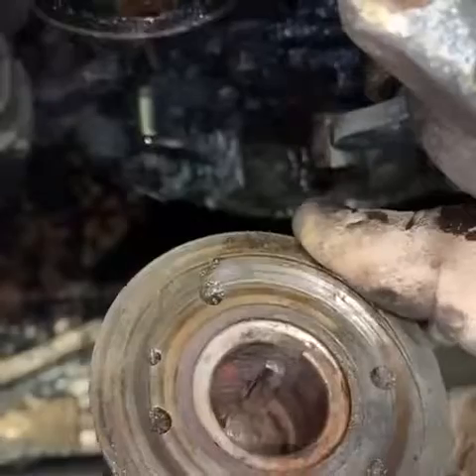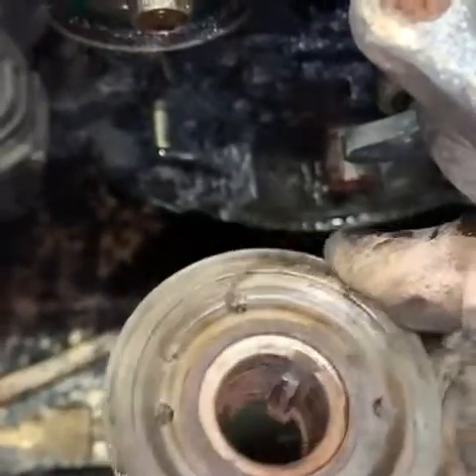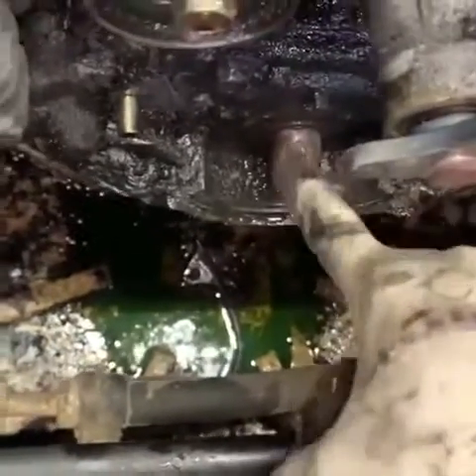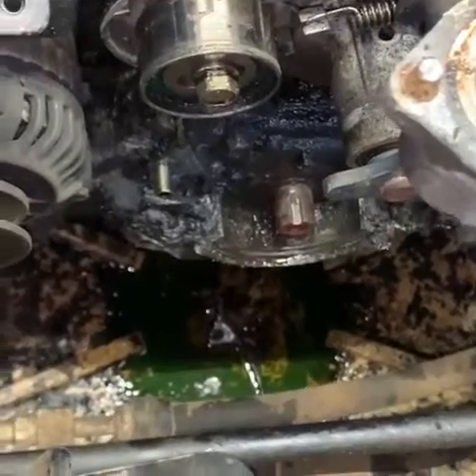The woodruff key has a lot of play and it's gotten cocked in there because it's been spinning, slowly eating away part of that crank snout. So we're definitely going to do our best to try and save this — we're going to replace that seal, tighten everything up really well, and see if we can get some more life out of this motor.